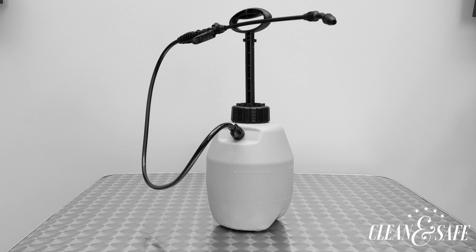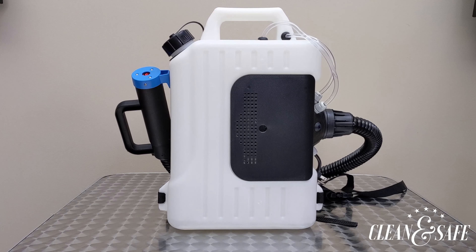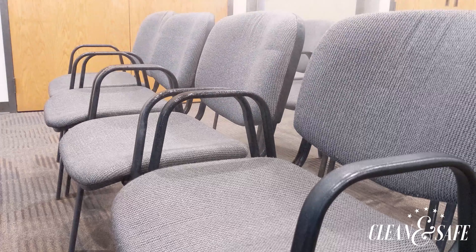Most other disinfectants require a pump sprayer to saturate surfaces for 5-10 minutes to kill COVID-19. Outreach's electric foggers kill COVID in just 60 seconds by aerosolizing a special blend of HOCL disinfectant into a fine mist.